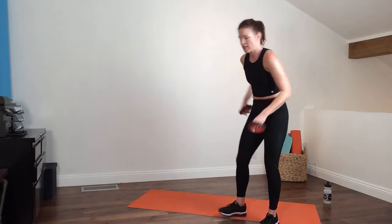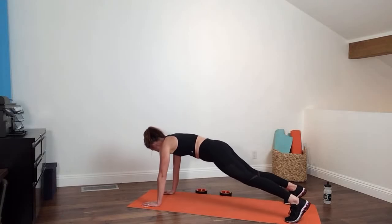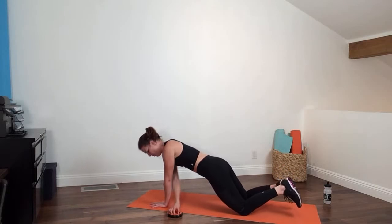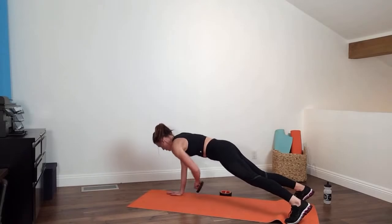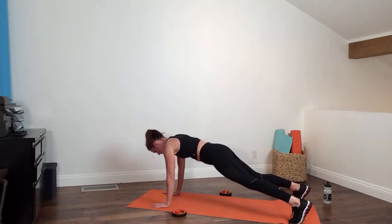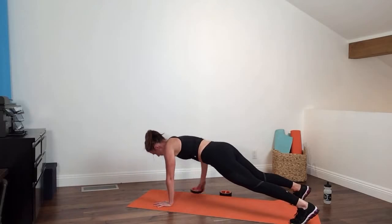Coming down to the floor — one weight. Step back into your plank and go cross. Modified option: you can be on your knees in a diagonal as you reach for the weight. Keep those hips still — 20 seconds. Last five — and relax.